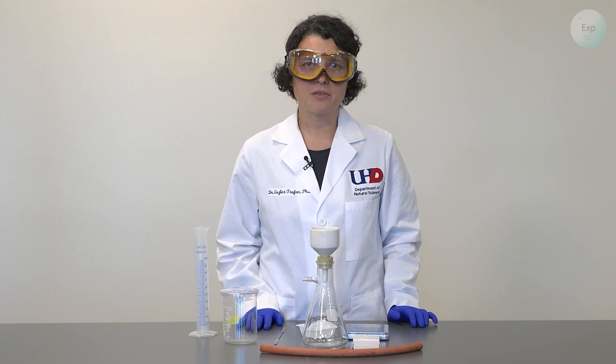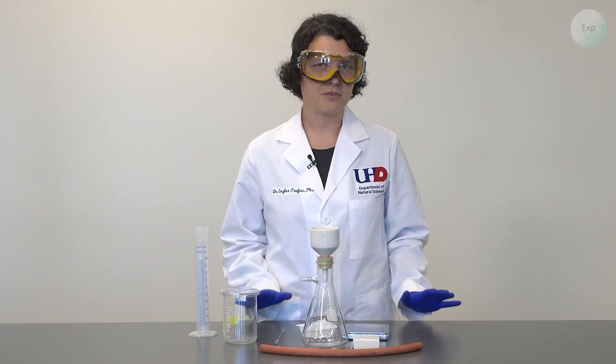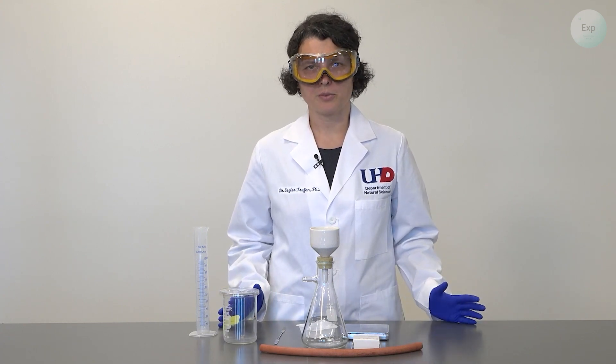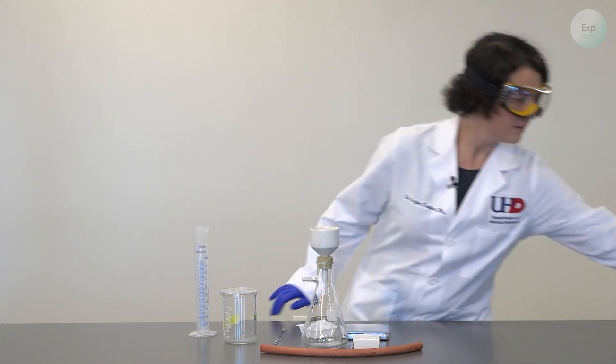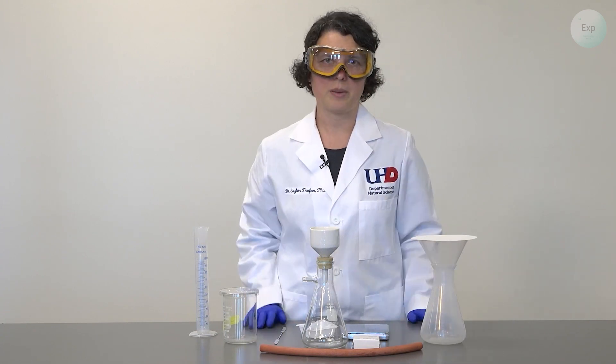Should you go the gravity filtration route, you're going to need, depending on your conditions, different materials. You can use a stand with a ring, a funnel, filter paper, and a beaker, or you can use a makeshift option that you can do at home, and that will include an Erlenmeyer flask with a funnel and a fairly large filter paper.